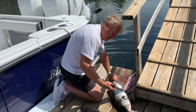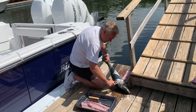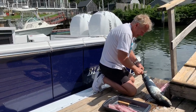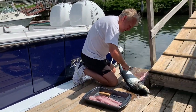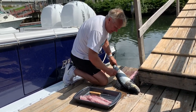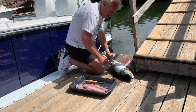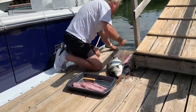Rinse them off, flip them over, and do the other side — it doesn't take long. You can feel when there's no more resistance; it's nice and smooth. You can actually go against the grain and you'll know you got all the scales. Then rinse them off one more time and rinse off the knife.